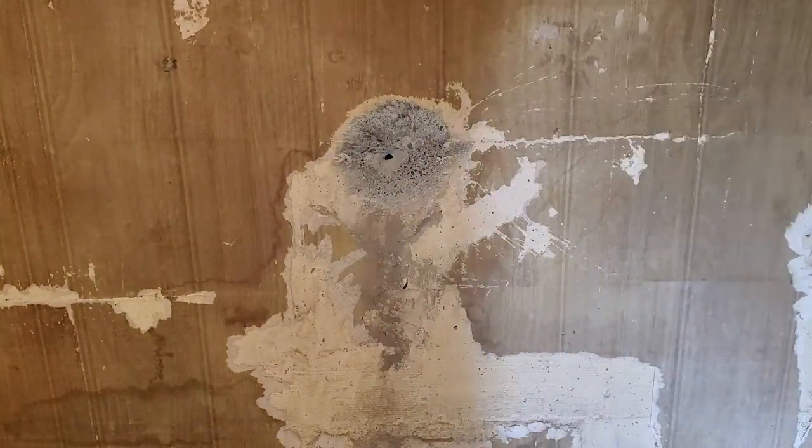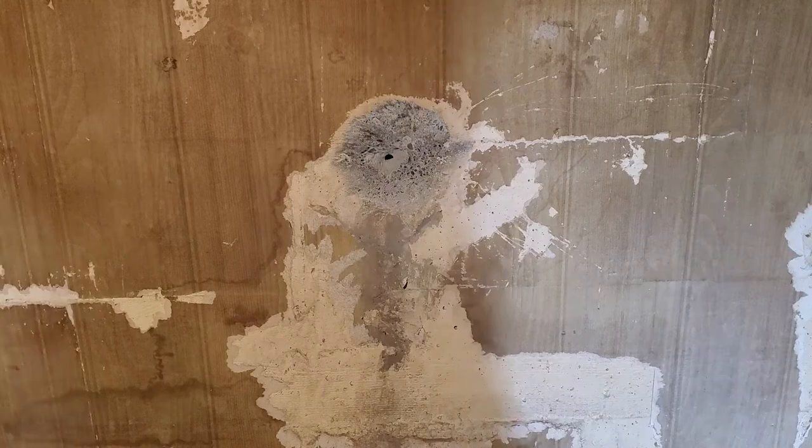As you can see, we got it all prepped now. I'm gonna go ahead and get a batch ready once I get these other holes on this wall cleared up and prepped.